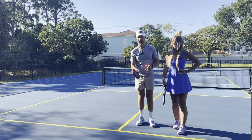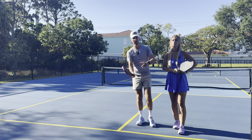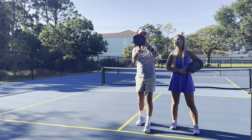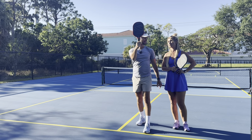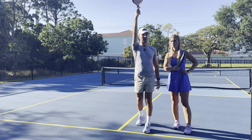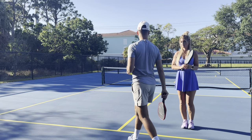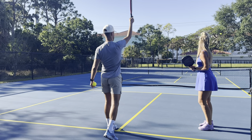For the finish position: a dink finishes with your paddle here, a drop maybe up here, but a lob — you're going to finish with your paddle up high. The tip of your paddle should be pointing to the sky. If you finish with a flipped wrist, that means you used the wrist. You want to finish all the way up, like you're doing a pose.